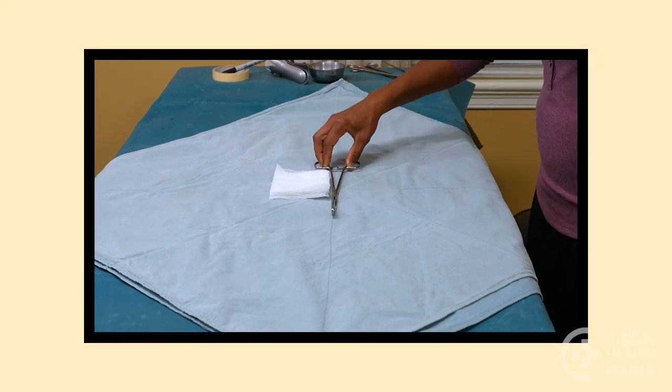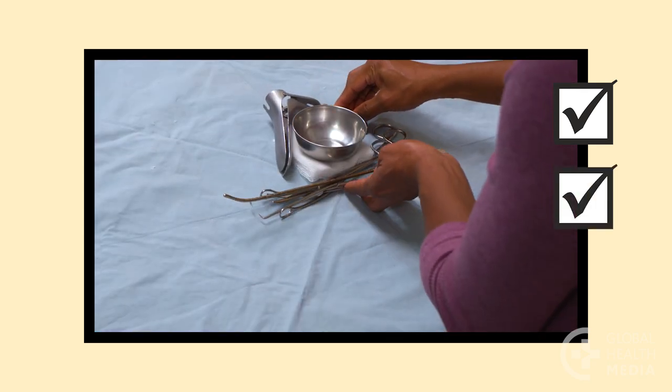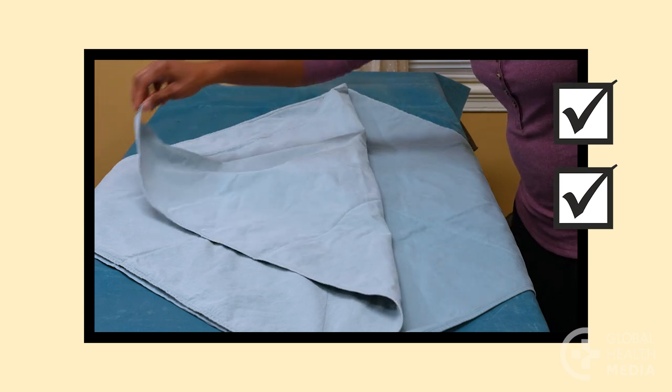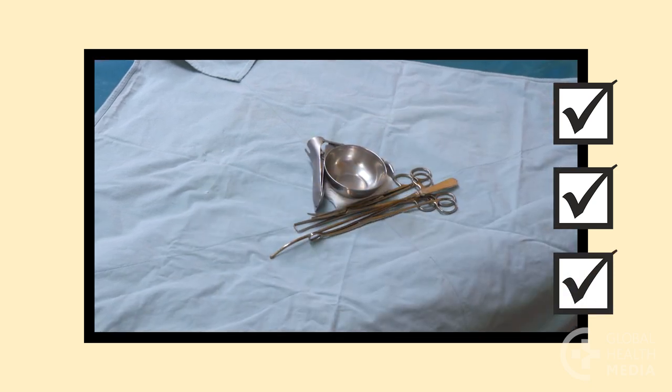Remember, keep instruments unhinged. Wrap surgical instruments correctly to sterilize them completely. A correctly wrapped package will open in a way that keeps all instruments sterile.